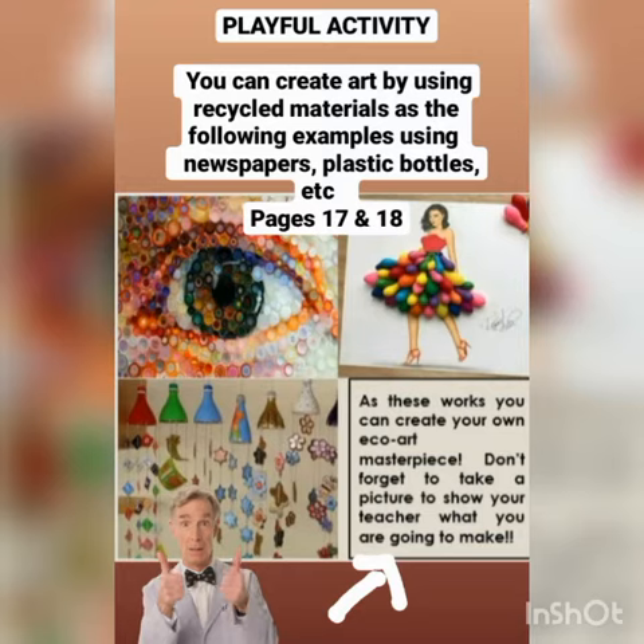Ustedes están invitados a crear una pequeña obra de arte ecológica usando material reciclable como botellas plásticas, cartones o periódicos viejos. Usen su imaginación, la ayuda de sus padres y solo materiales fácilmente localizados en sus hogares.